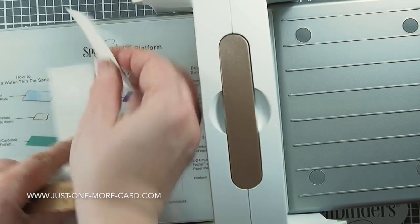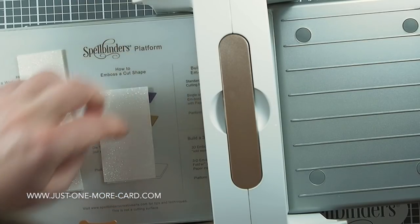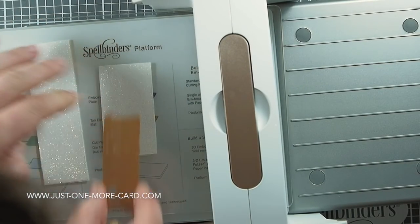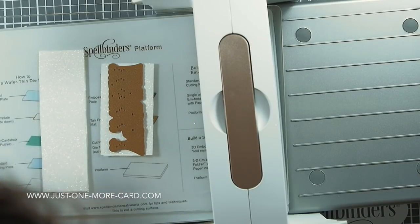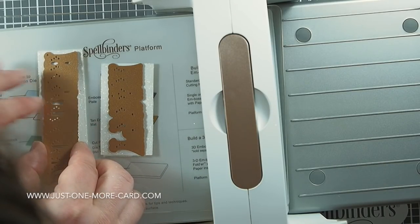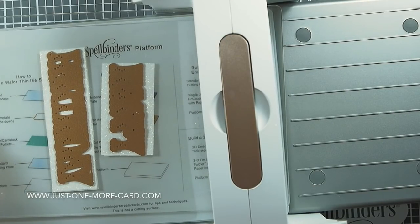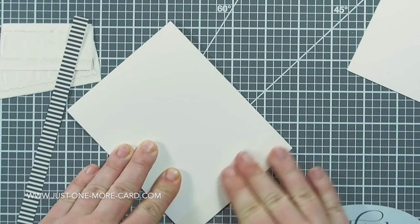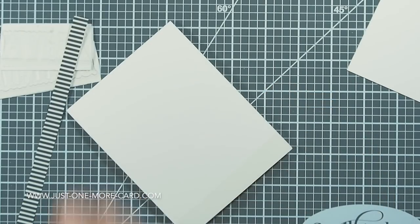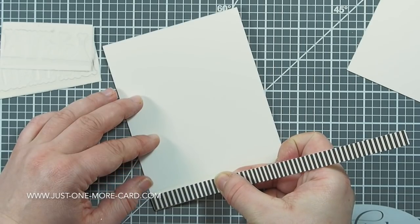I've worked the glitter in, and now I'm running the paper and die cuts through the Spellbinders Platinum 6 Machine — the small Spellbinders die cutting machine, which Spellbinders was kind enough to send me. You can fold up the platform so it's easy to store and doesn't take a lot of space. It has a 6-inch platform, which for card makers is big enough. I was quite happy with it and will keep using it for the foreseeable future.